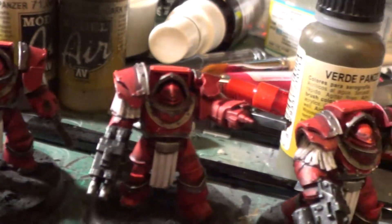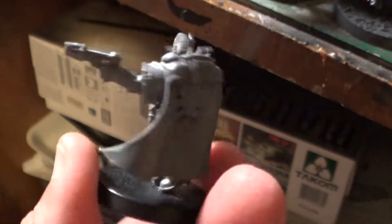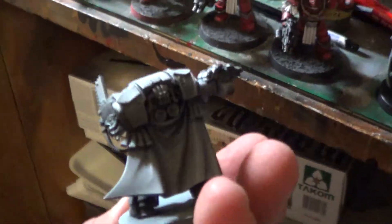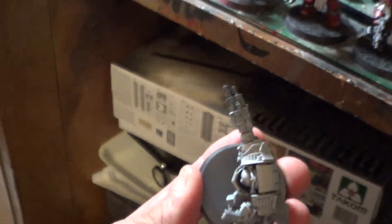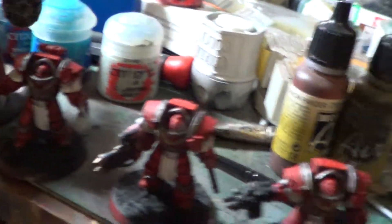And there's the Terminators again. And there is the named guy — I can't remember what his name was, but I primed him light gray. This other guy I did the zenithal priming: I primed him with black and then from the top a shot of white. And that is the way I did all of these, and I think it came out pretty well.